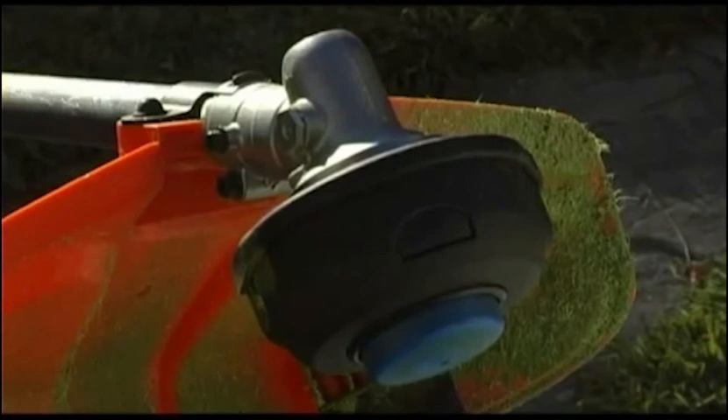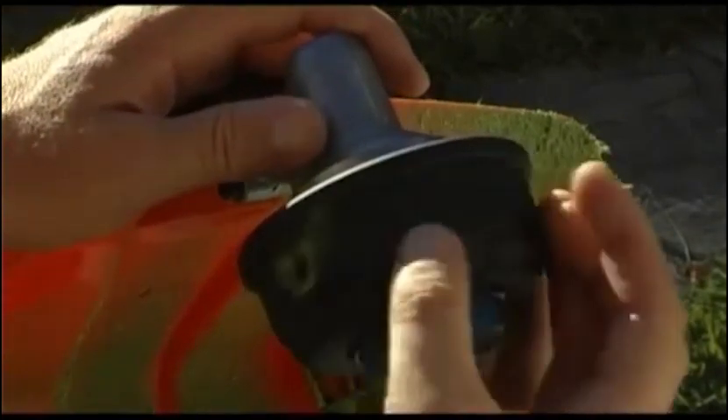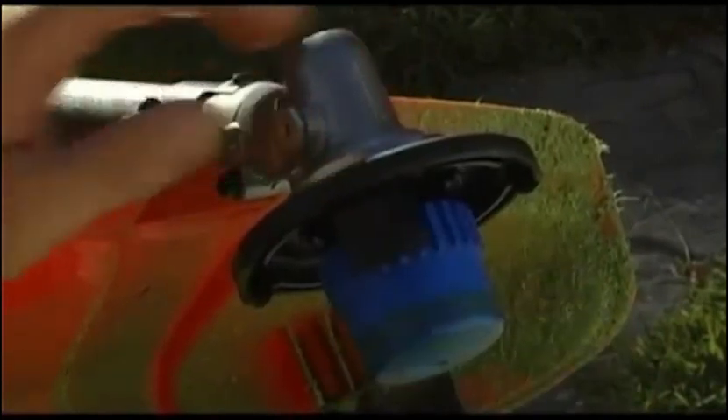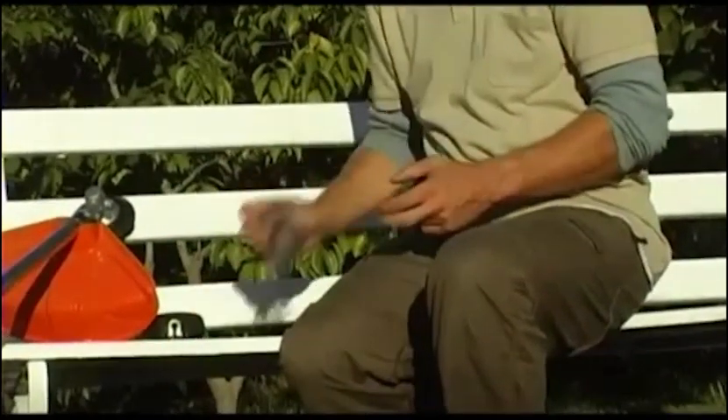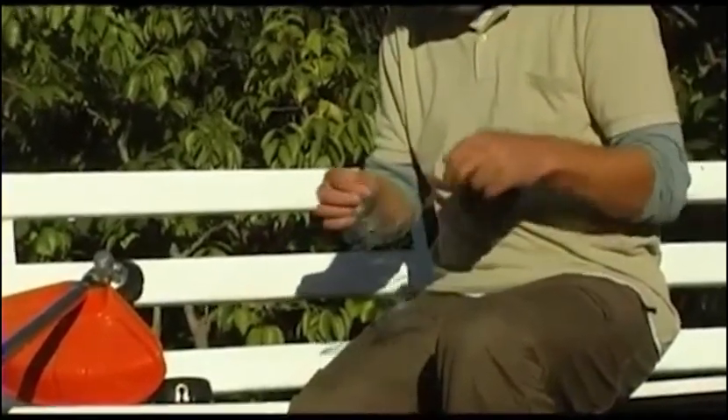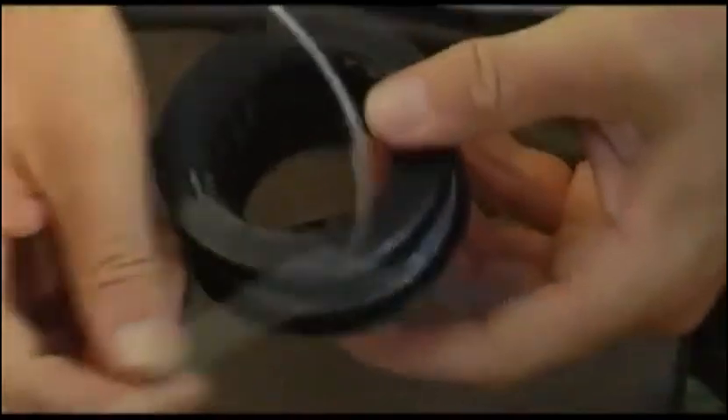To replace and reload the line in your trimmer head, begin by locating the two buttons on either side of the trimmer head. Push these two buttons to release both the spool housing and spool that will hold the cutting line. Remove the spool from the spool housing. Release six meters of new line and fold it double. Hook the looped end of the folded line onto the spool and begin winding. Try to keep the line as tight as possible and avoid crossing the lines; they should run in parallel around the spool. Continue winding until you are left with approximately 15 centimeters of line. Then feed each end of the line into the two locking holes on the spool. Replace the spool in the spool housing. After the spool is put back into the spool housing, fold the cord ends into the slots of the metal eyelets.